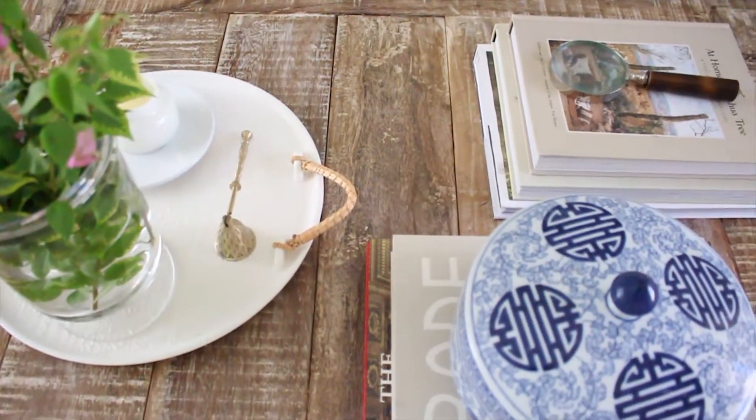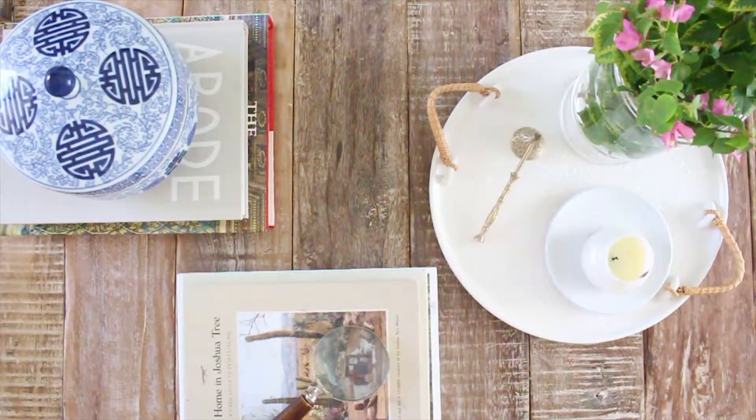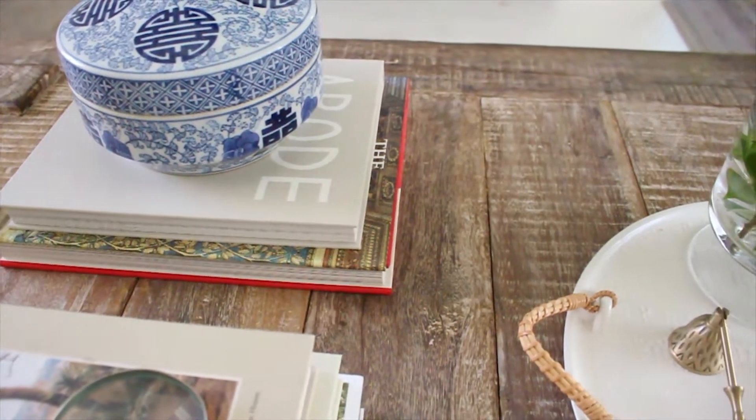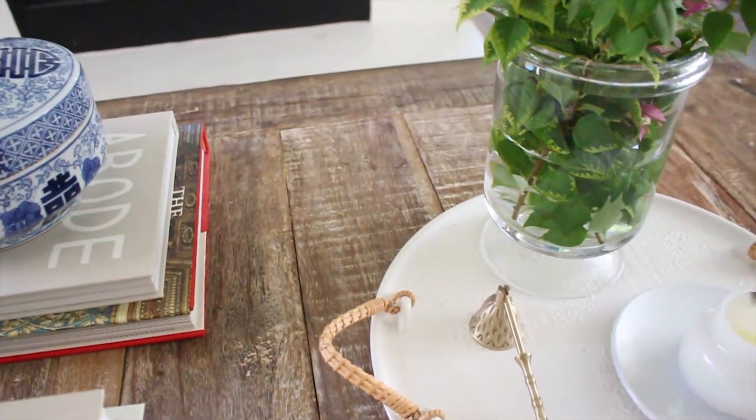That's how simple it is to style a well-curated coffee table. Remember to just keep it basic — it doesn't have to be elaborate. You want to keep it functional with your coffee table books, trays, height, and then just add your own trinkets. If you curate your own coffee table, make sure to tag me on Instagram — I'll leave my handle down below. If you haven't subscribed already, go ahead and do that because I make new videos every single week. See you guys next week, bye!